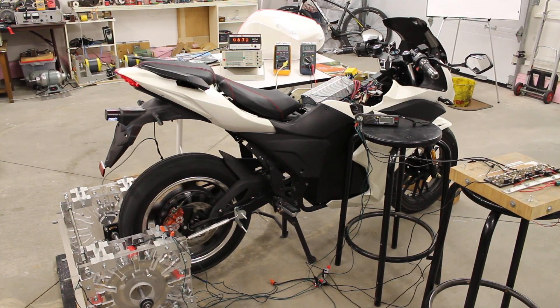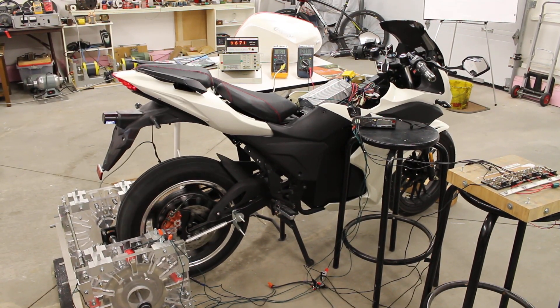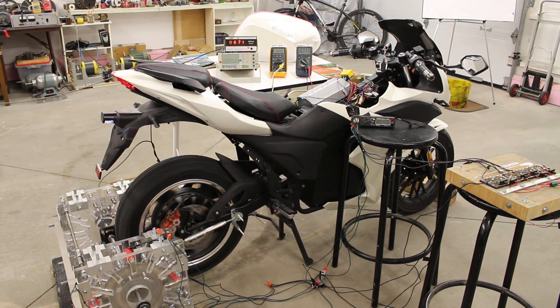This is an update video on the RegenX Regenerative Acceleration Generator eBike integration. What we're doing is testing to see how many coils we need in our eBike to provide regenerative acceleration and battery recharging as the eBike drives down the highway.